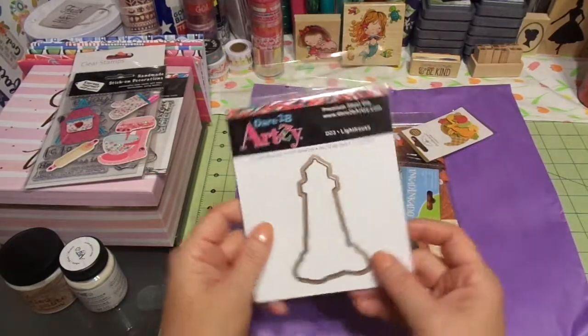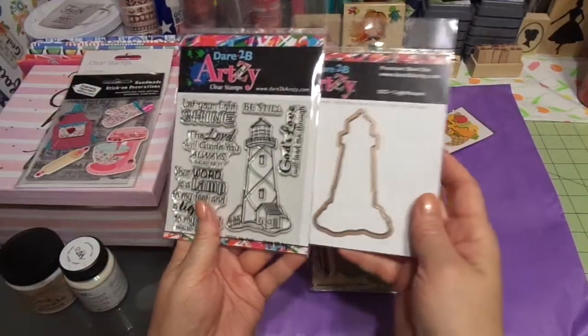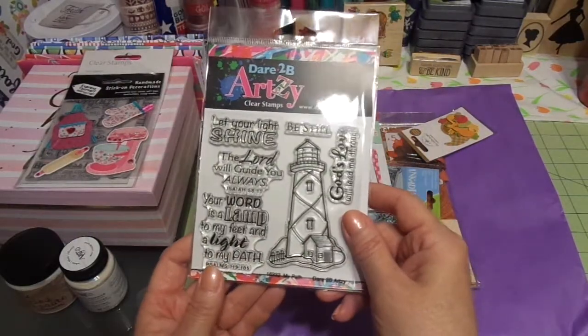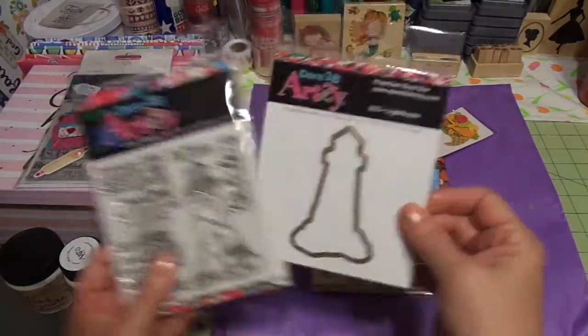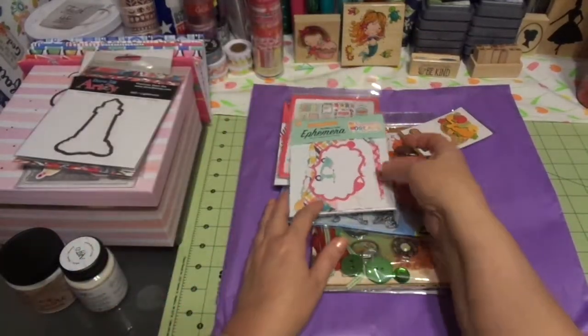Oh, this is the die that goes to that lighthouse. So there's the kit. That one is 'My Path, Dare to Be' and then this one is 'Lighthouse' — the die cut.